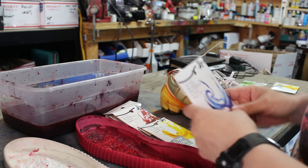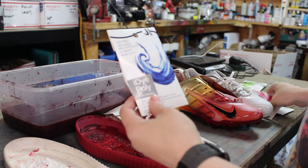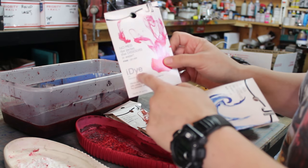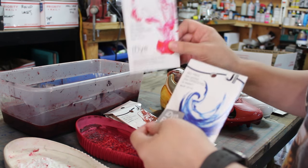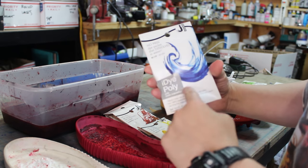The first thing you want to know is the packaging — you want to make sure to get the iDye Poly. They also make a different version called iDye, which is for just natural fabrics and won't work for plastics. You have to make sure and get the iDye Poly — it's got this little gray square on it.